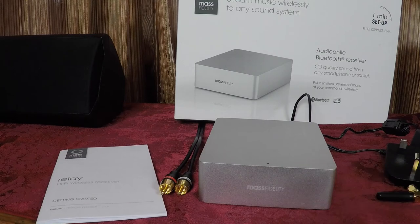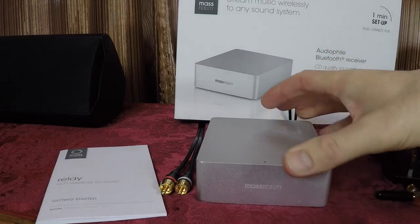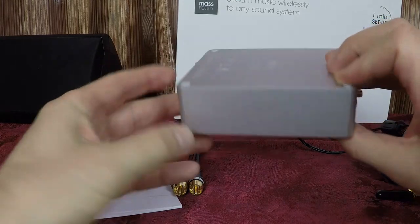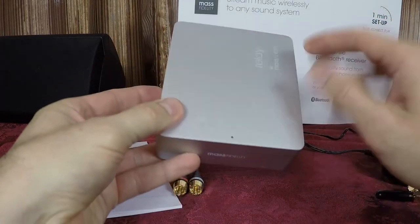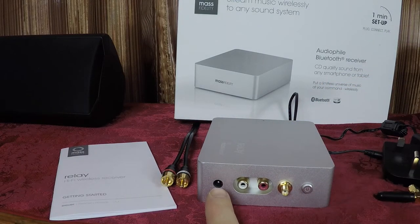Here is the front of the Relay device. The company went to a lot of effort to package everything really nicely — it was almost like an Apple experience unboxing this. The front of the Relay unit has an LED indicator light, and the chassis is machined out of a solid block of aluminum, so it's very robust. The back has a power input jack, two gold-plated RCA output jacks, a jack for the Bluetooth antenna, and a power button.